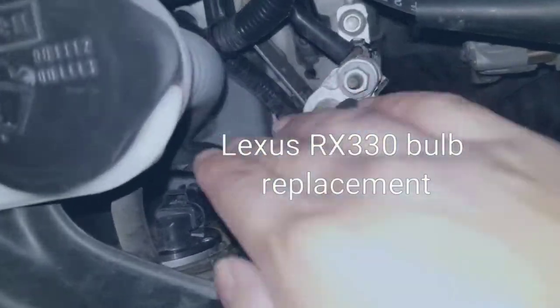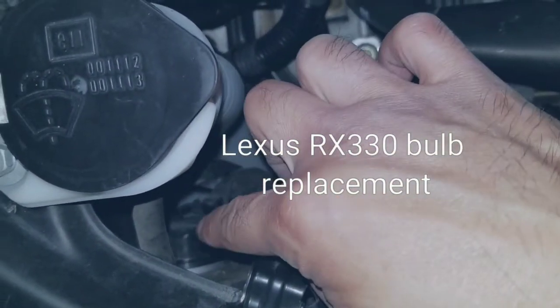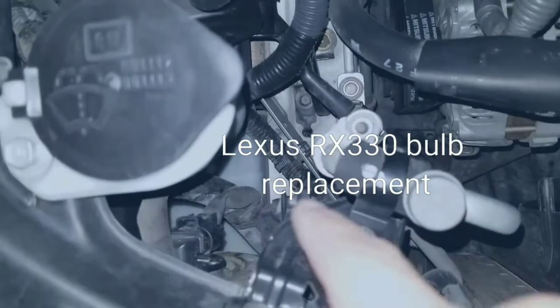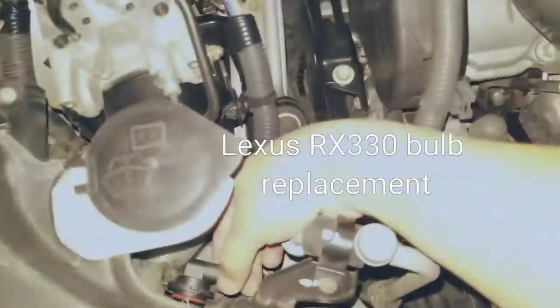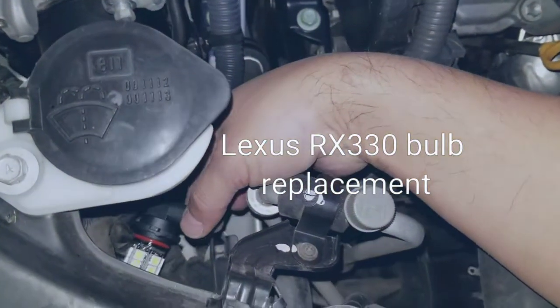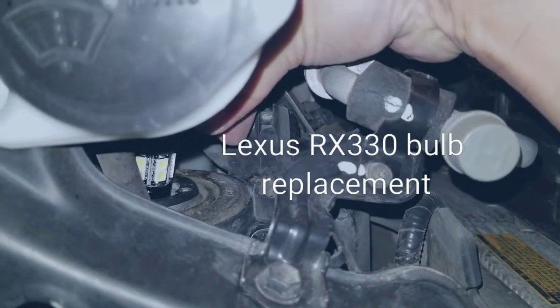Now I'm going to get to this side again. You can unclip that and then after that just turn counterclockwise and proceed from there. I'll show you what the finished results look like. Here's the bulb.